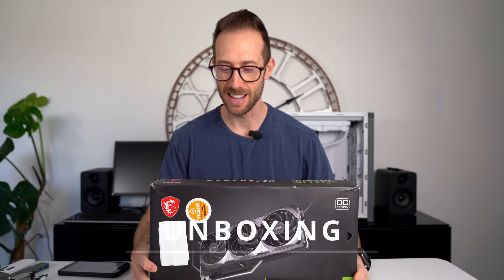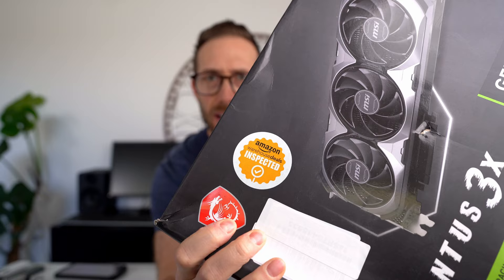First things first, let's get this thing out of the box. As you may notice, this is a used card. It came from an online auction — Amazon inspected. Would I recommend buying a card this way? Probably not. The risk is pretty huge. There's something wrong with the card because someone else returned it, whether it be coil whine or some other issue. The people that look at these cards and resell them don't test them to the level that they probably should, and you don't get the original receipt either, which could affect your warranty claim.